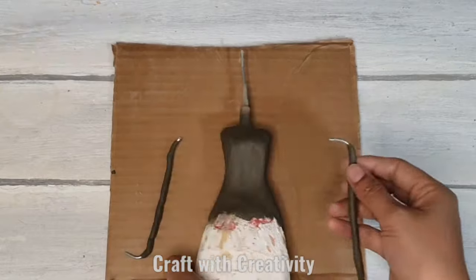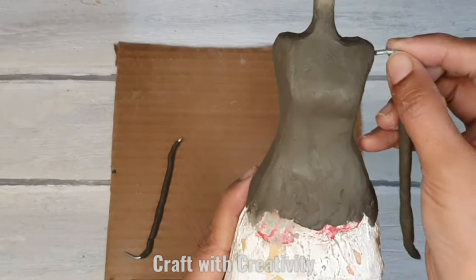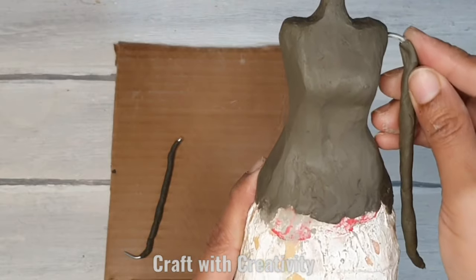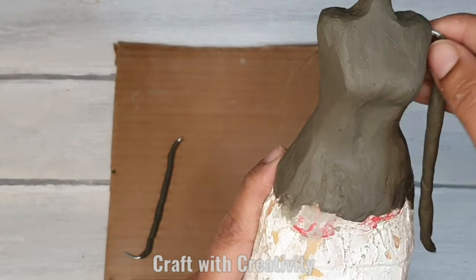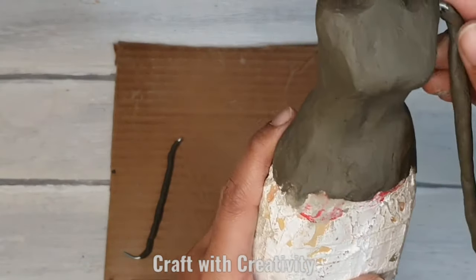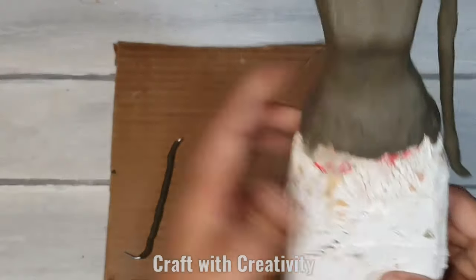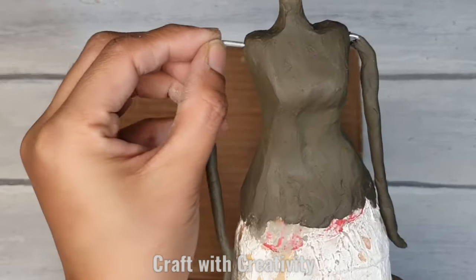While the clay is wet for the body parts, I will be making the holes. I'll insert the arms into the body so they can stay in place. Because the clay is still soft it's easy to make the hole for the arms, but later on I will be removing them to work further.